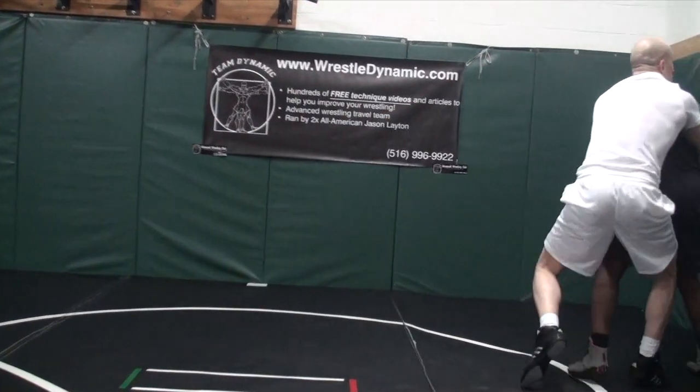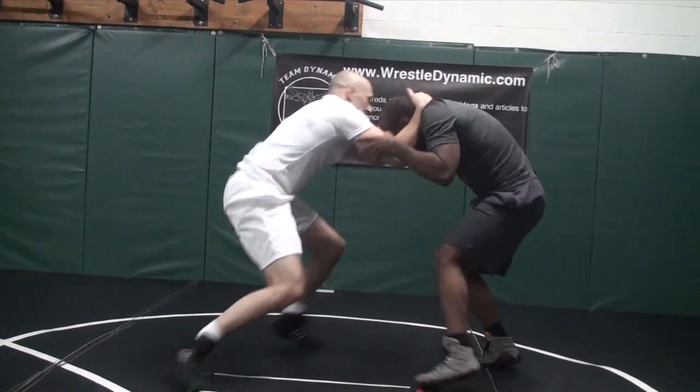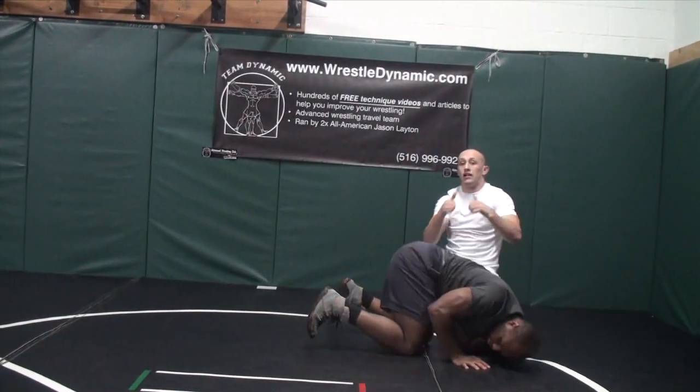Circle drag, double — you can go to body lock or you can finish the double. Excellent.